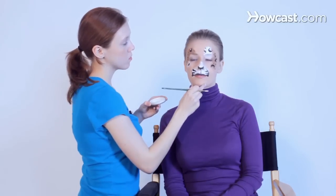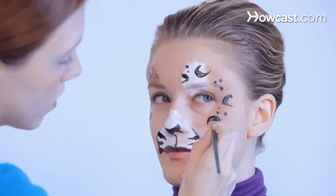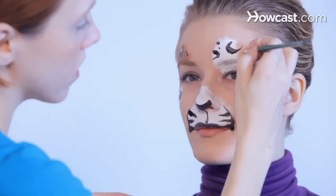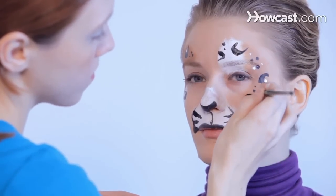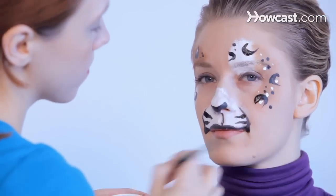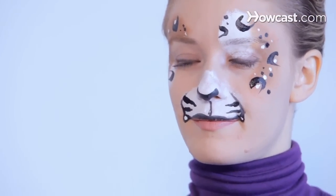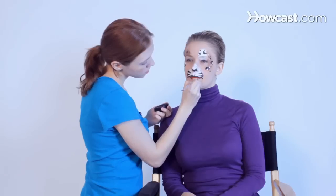Obviously, on the white parts it won't show as much. And we can add some white dots. For most girls who want to get tigers, we just add little dots into where we dragged down to make teeth. And then her bottom lip, to give it a little more definition. And that is how to do a leopard or cheetah.